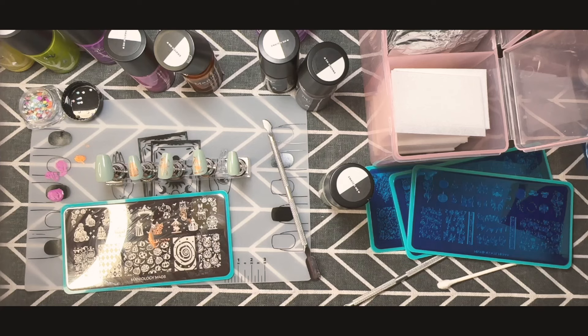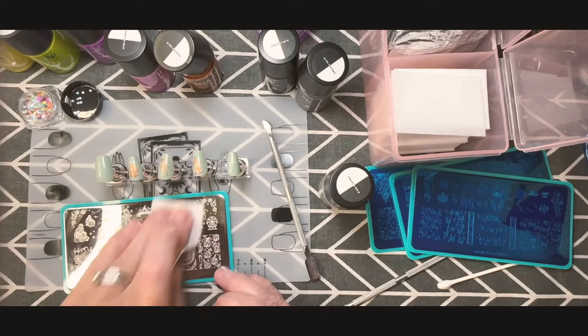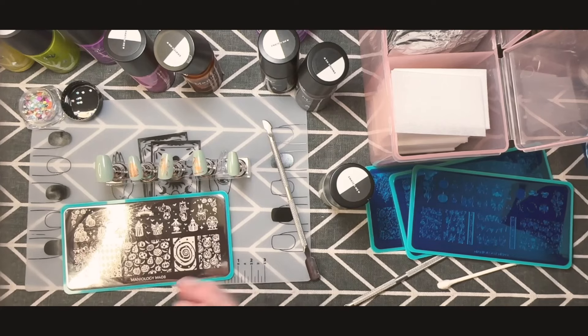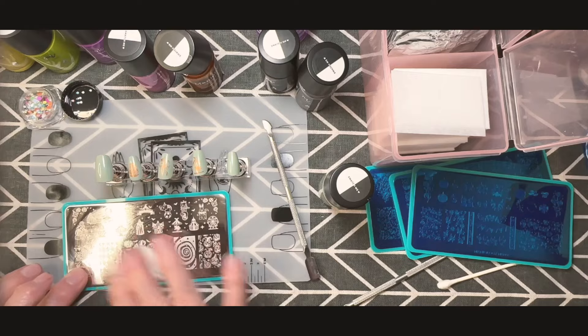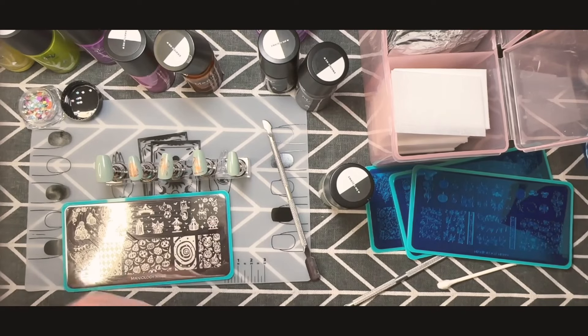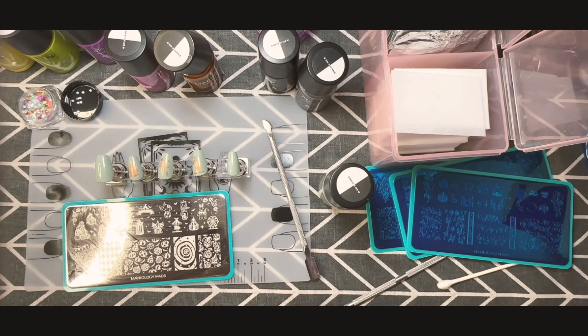I go left to right — right hand: thumb, index finger, middle finger, ring finger, then pinky. These tips are a perfect length for my fingernail bed. I always clean in between because you don't want polish building up in the grooves; it will impede the image from being picked up later. Always clean as you go with these plates.